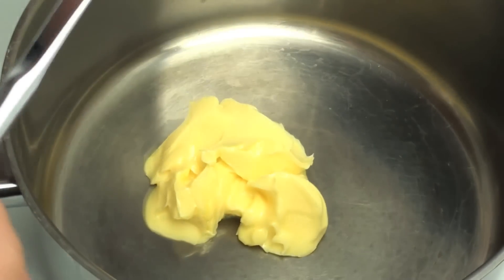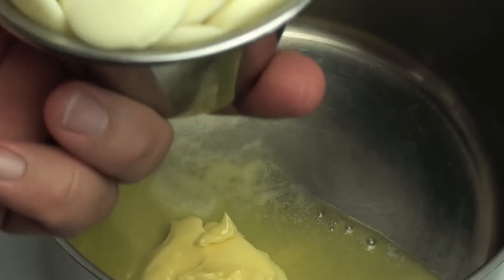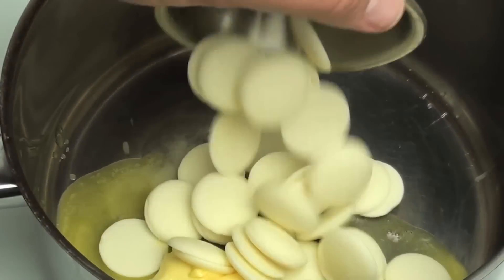While everything is mixing away I have a pot on the stove on a medium heat. To that I'm going to put in 5 tablespoons of butter, or about 60 grams worth, and our white chocolate.